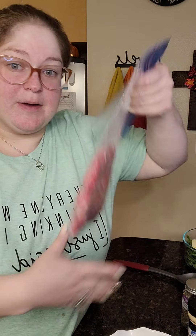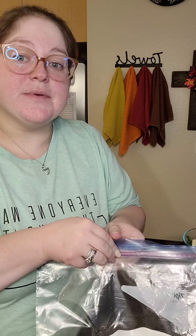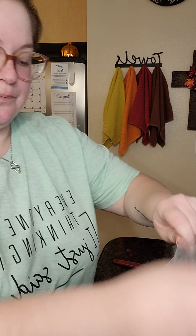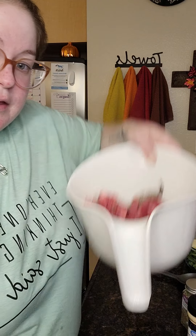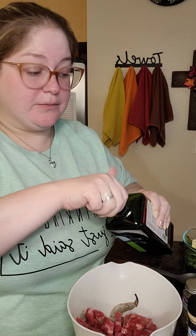I'm going to go ahead and add to my bowl this New York strip that has already been diced up. So we're going to add that to our bowl. To it, I'm going to go ahead and add probably one or two tablespoons of olive oil. I measure to flavor — my ancestors say it's good, so really it's just to taste.